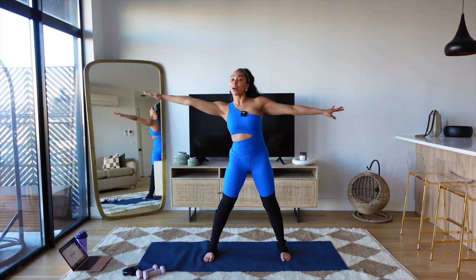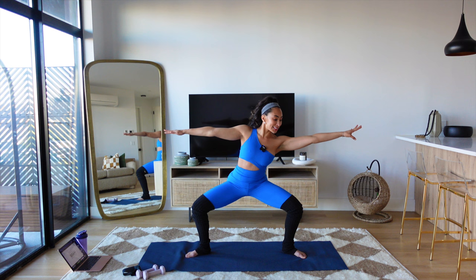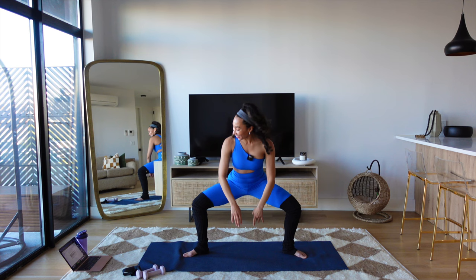Externally rotate your feet, plie and stretch. Reach. Stay low and draw your abs in and up. Keep those legs low and try to turn on the inner thighs. Tap the floor — we go down, stretch up. Start to breathe. See how my thighs go wide; my knees are just tracking over my two biggest toes.